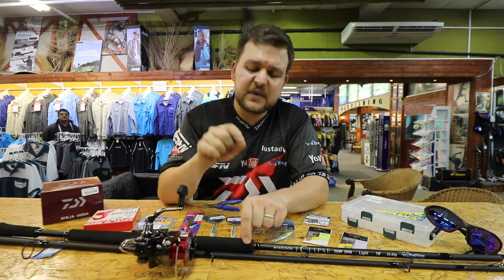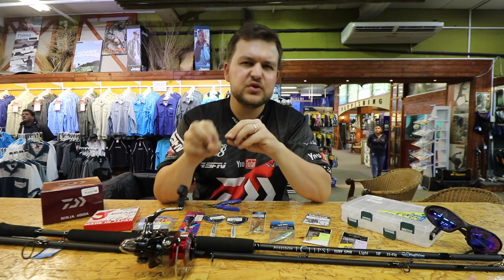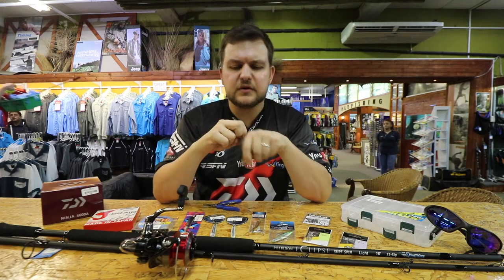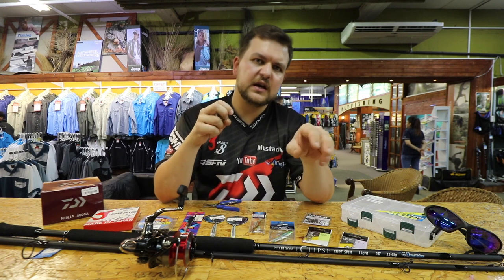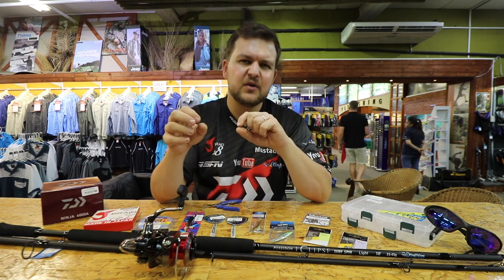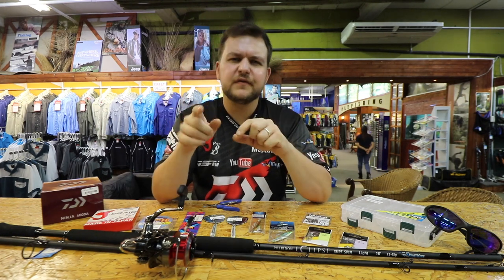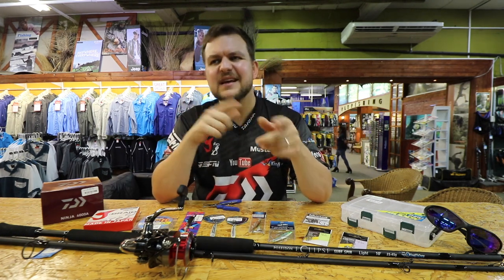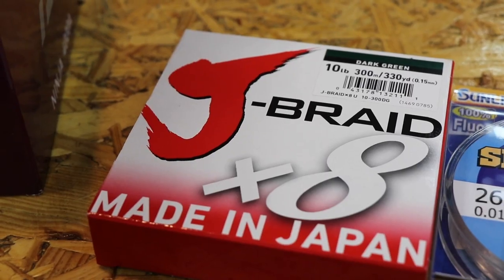Best thing about this reel is you get a spare spool with it. What we're doing nowadays is spooling two different kinds of braids. For example, I've got 10lb Jay on one spool and 15lb Jay on my other spool, so I can alternate between those two depending on where I'm fishing. If there are a lot of shad around, big crowds, things like that, I often go to the 15 just to give myself a little bit more diameter so I won't get burnt off.